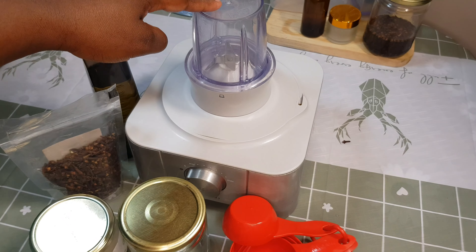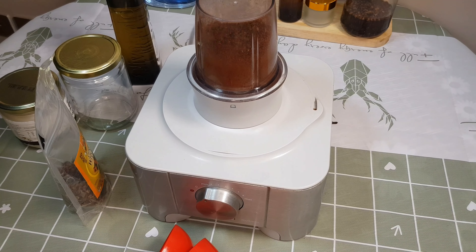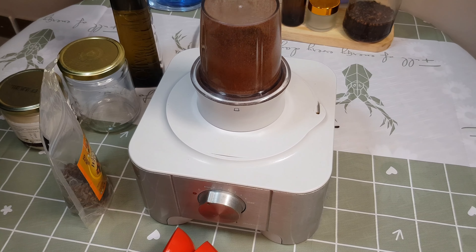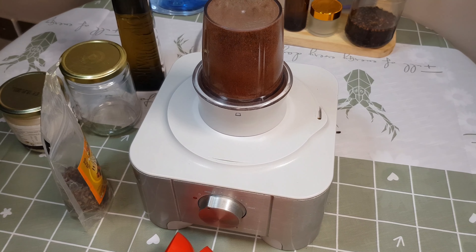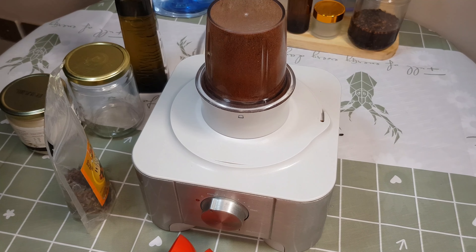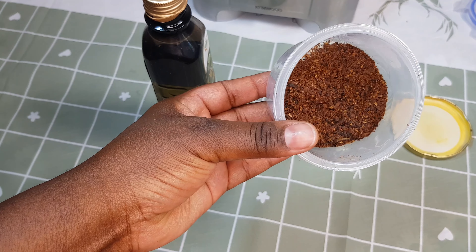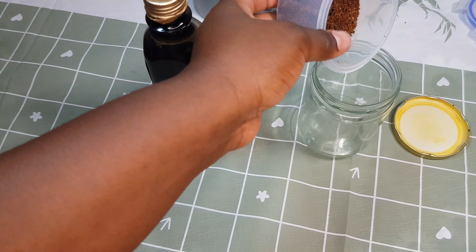Another thing you're going to need is a blender. I prefer blending my cloves before using them, so just make sure you blend your cloves really well until fine. Cloves contain a certain compound which is the main compound in cloves, called eugenol. I'm not sure whether I'm pronouncing it correctly, but this compound is really good when applied to the scalp — it promotes hair growth.